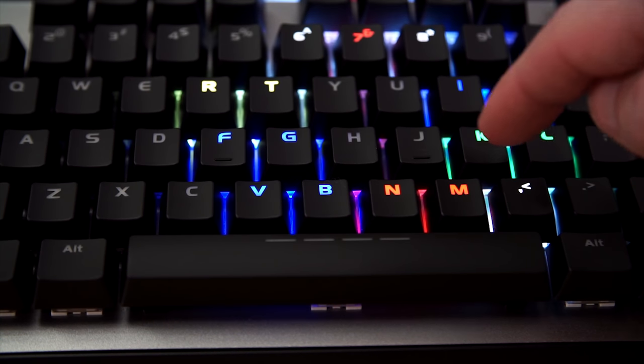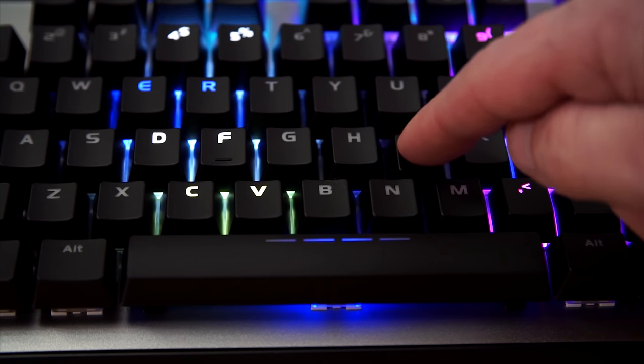This is way easier than some software programs I've used in the past, which have been atrocious for custom setup. I like that it's built into the keyboard and intuitive enough that I figured it out without reading the instructions. Also, a lot of RGB keyboards will cancel out a previous lighting effect when you initiate a new one. This one doesn't do that — it literally just pulses without canceling out the previous waves.